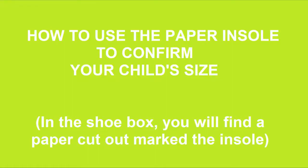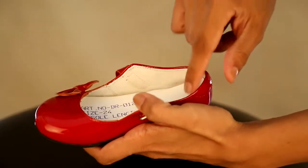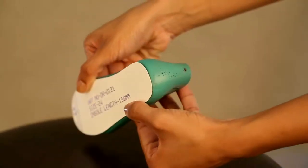How to use the paper insole to confirm your child's size. In the shoe box, you'll find a paper cutout marked the insole. The length of this insole is equal to the length of the insole of the shoe, which is the distance between the farthest point of the toe and the back part inside of the shoe. This is also equal to the length of the last.